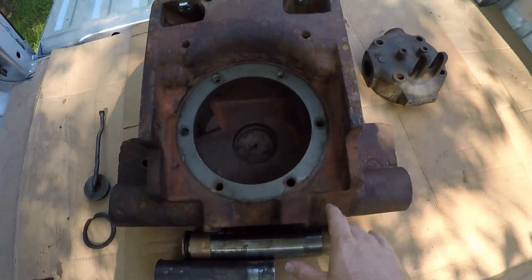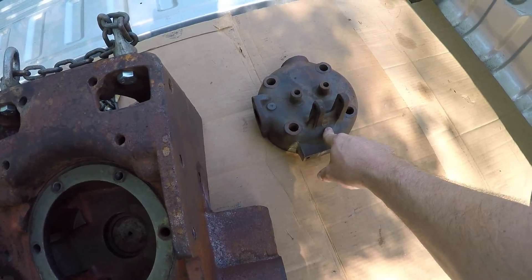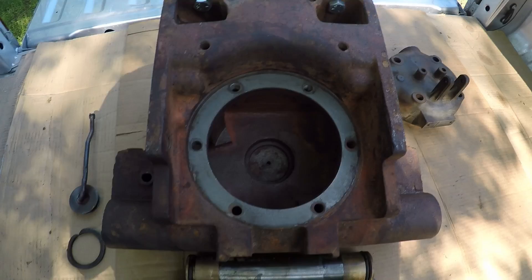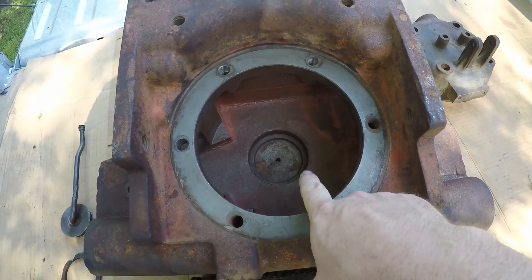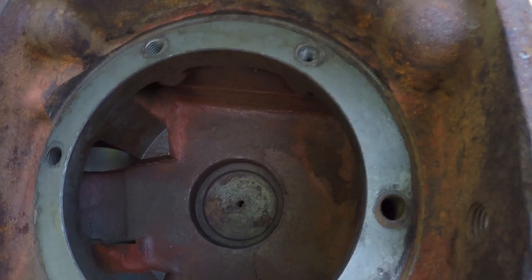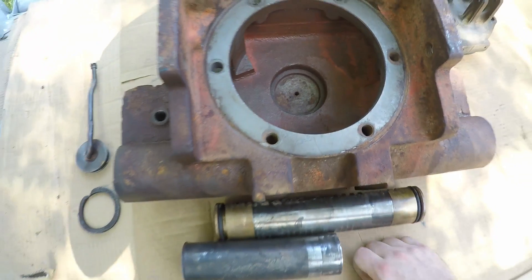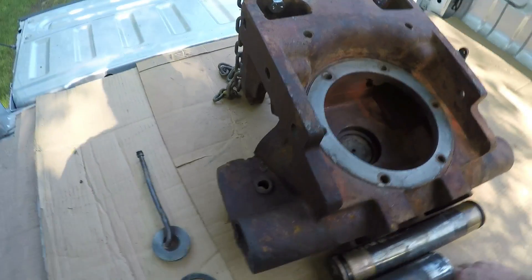We're all loaded up here for the machine shop. We have another cylinder head off of an older single cylinder engine we're taking down as well — it has a bit of a crack in it and they said they could take a look at that too. We have this front bolster pretty well stripped, all the bearing races are out of it. Senior cleaned this thing inside and out the other day so hopefully it's not too greasy or too big of a mess for them.